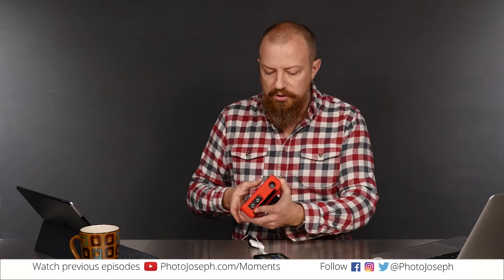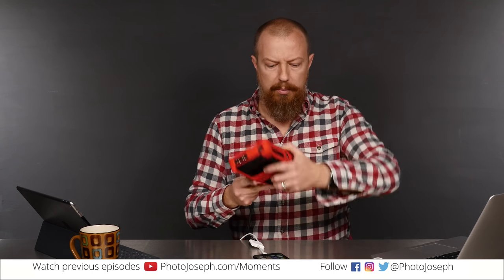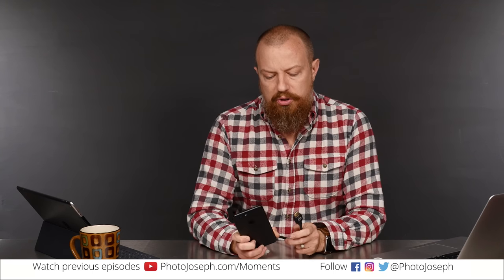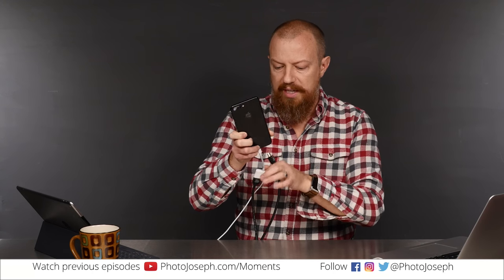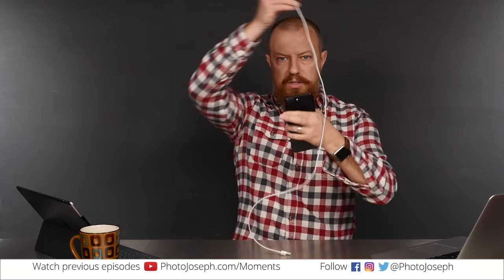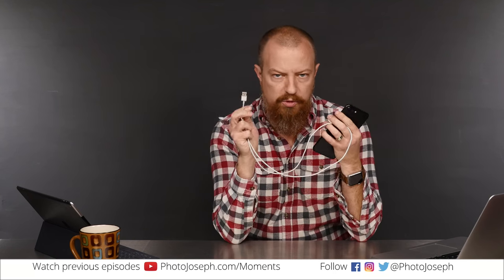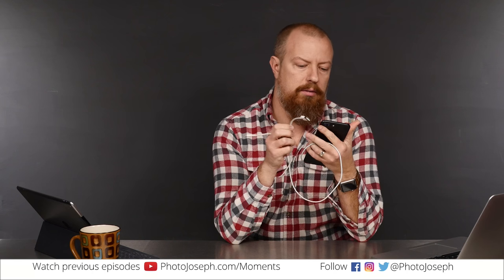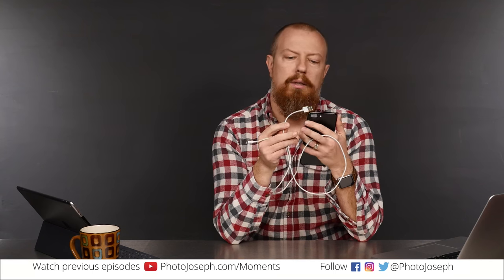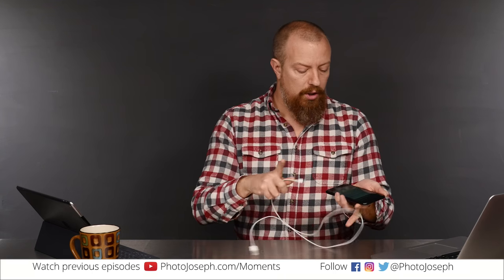Now, what about capturing this on the Mac? None of the HDMI converter setup is necessary. All you need is the sync cable that comes with your iPhone — lightning on one end, USB on the other. Unless you have a new MacBook Pro that only has USB-C, in which case you need the lightning to USB-C adapter. So you just plug this into your computer, just as if you were syncing.